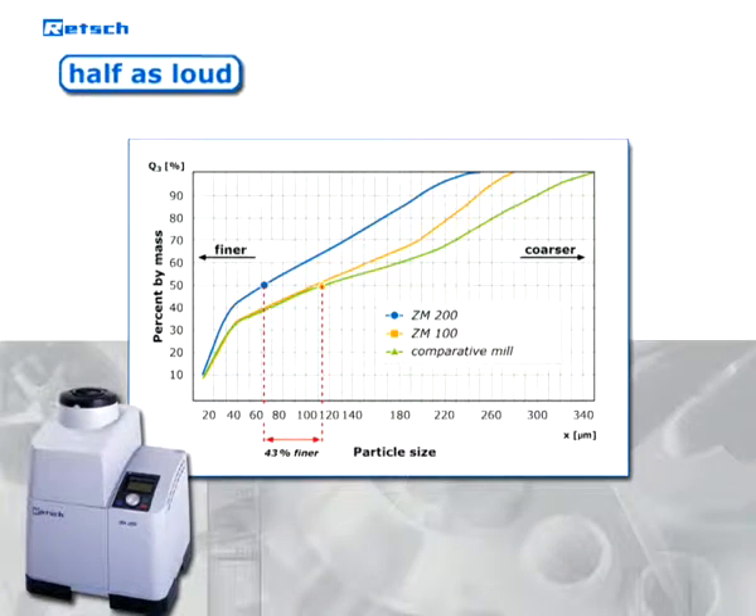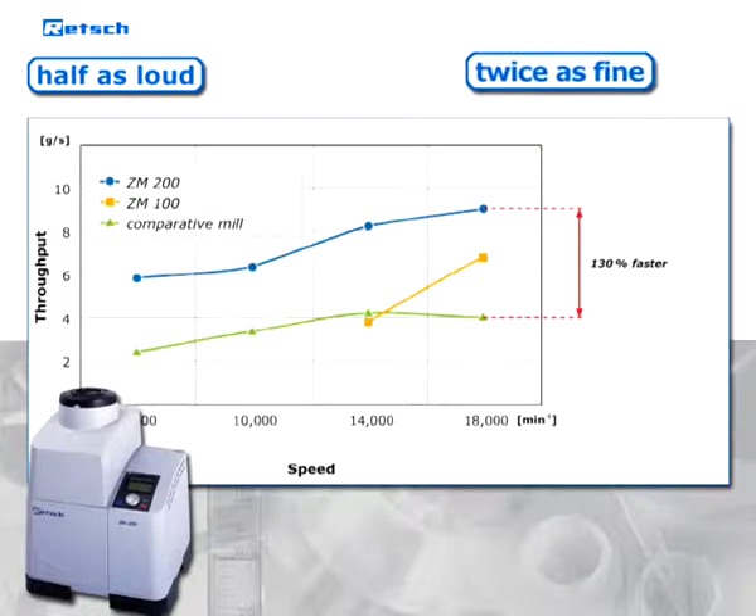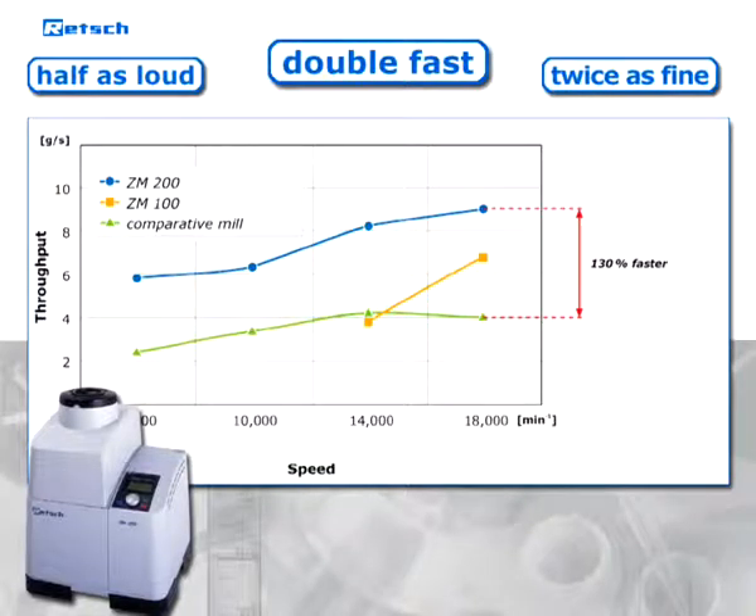Due to its enormous speed constancy, the ZM200 achieves grinding results that are about twice as fine as compared to traditional centrifugal mills. Moreover, higher throughput, thanks to the optimally matched frequency converter and the three-phase motor, reduces grinding time by a factor of two.